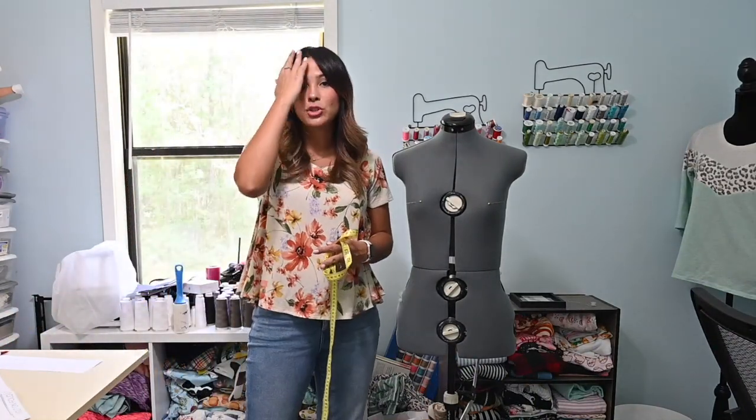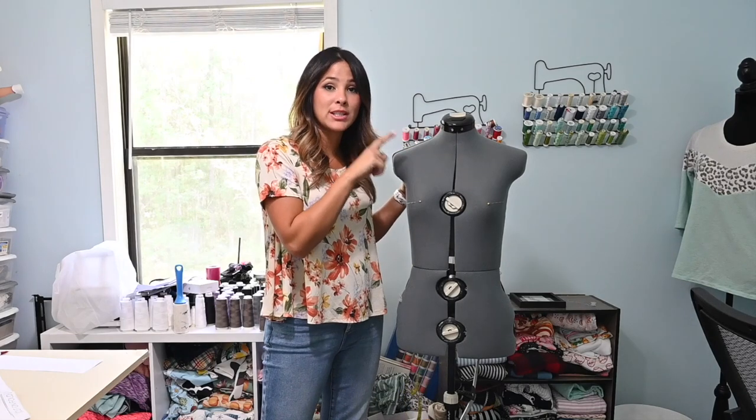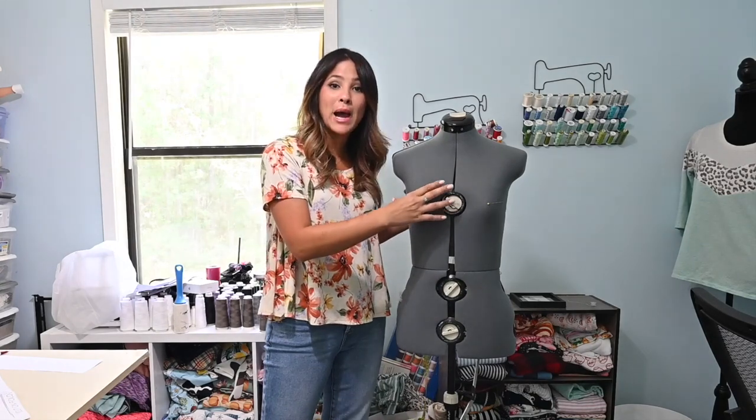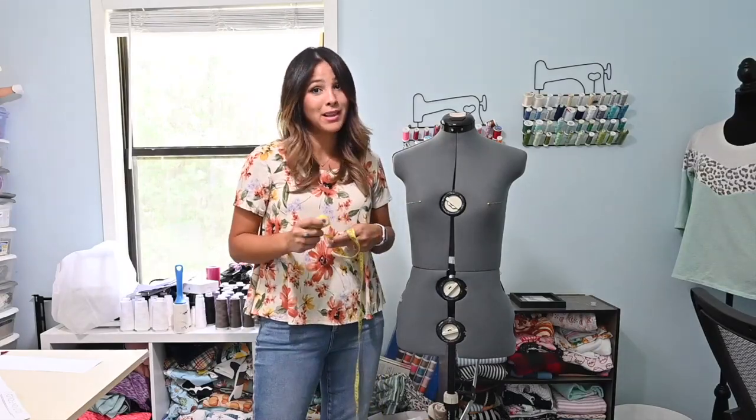What you're going to do is print your pattern according to your upper bust measurement. So if she fell under a size small upper bust, we're going to print a size small for the pattern, because then we're going to add a little extra room for it to fit comfortably.